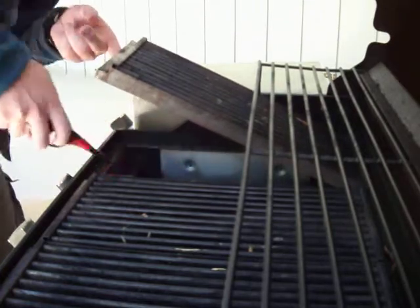And there we go, we got power. Just so that you could see, we've got a flame just down over in there. This is HowToTim showing you how to operate the outdoor grill.